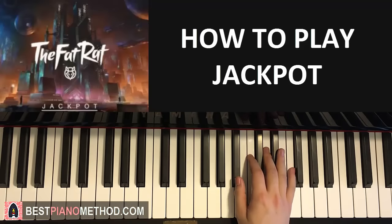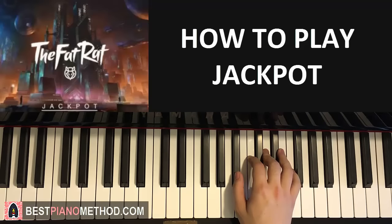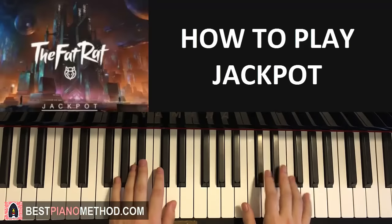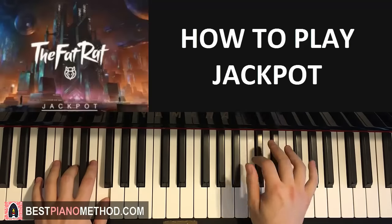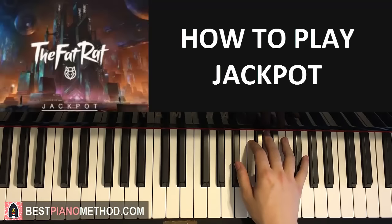Now moving on to the third part, right hand. This third part is actually exactly the same as the first part — so we just got something out of the way already! The third part goes exactly like the first part. Like that. So that's the third part.